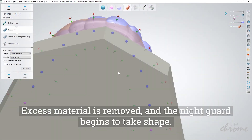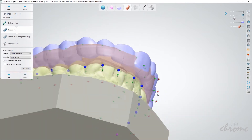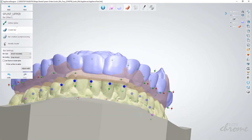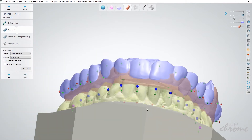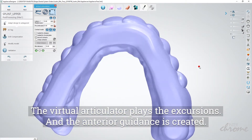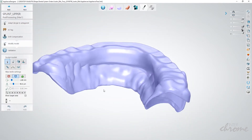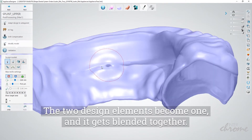Adjustments are made to the occlusal surface so that functioning cusps have adequate area to occlude. Excess material is removed and the night guard begins to take shape. The virtual articulator plays the excursions and the anterior guidance is created. The two design elements become one and get blended together.